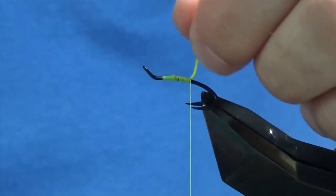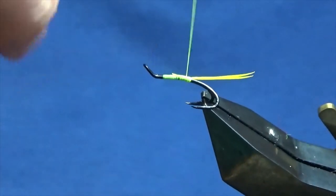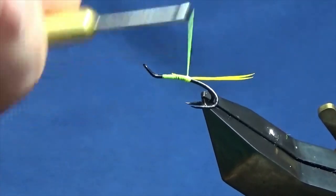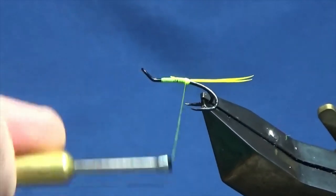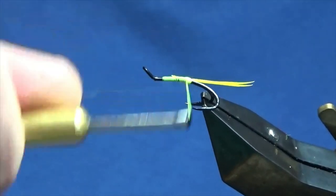Just come on down and tie them in line with the point of the hook. Now I'm just going to make a small butt of the Glow Bright Floss number 11 at the back.